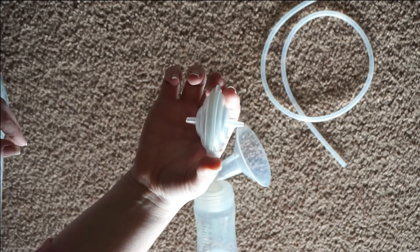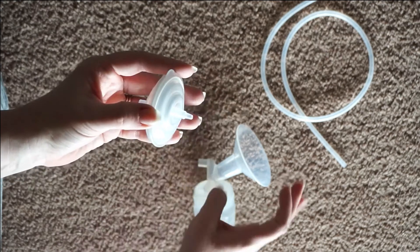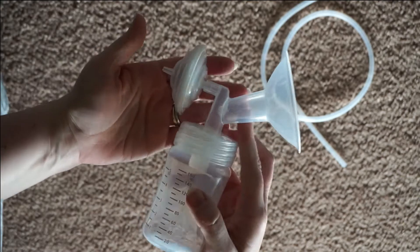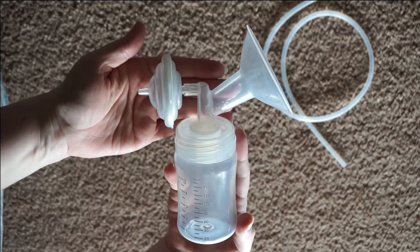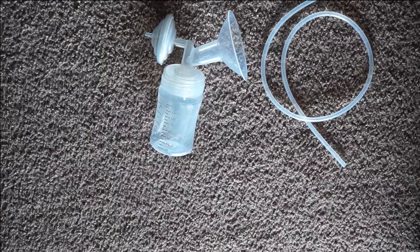As far as which side you put in, you're going to want to put this side inside the connector itself. I like to give a twisting motion so as not to be too harsh on the connection and avoid breaking anything off. And then this backside will go into the tubing.